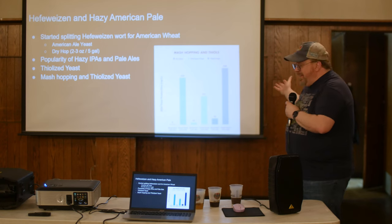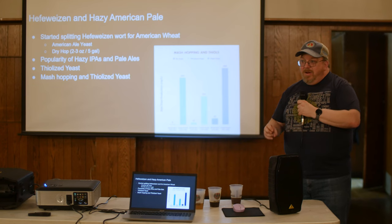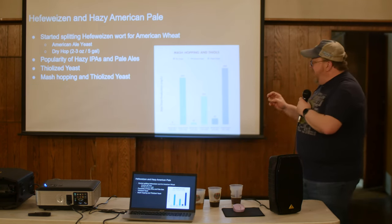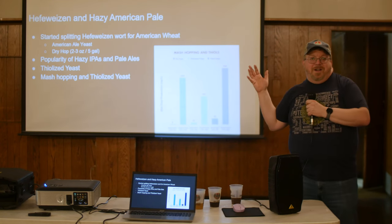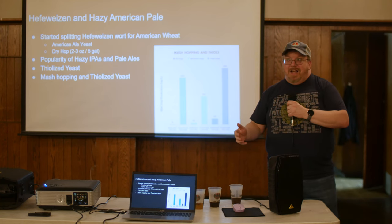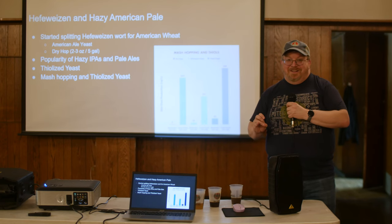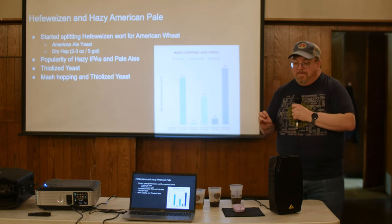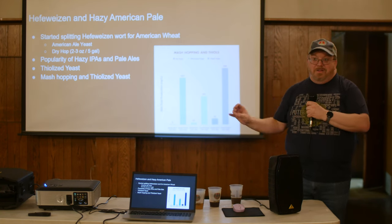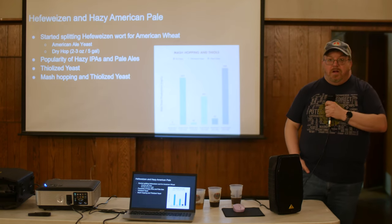With this thiolized yeast, if you mash-hop with Saaz hops you get crazy tropical fruit character. And it's actually more shelf-stable than dry hopping — their research and my experience both show it sticks around better. That pale held up well through last summer.